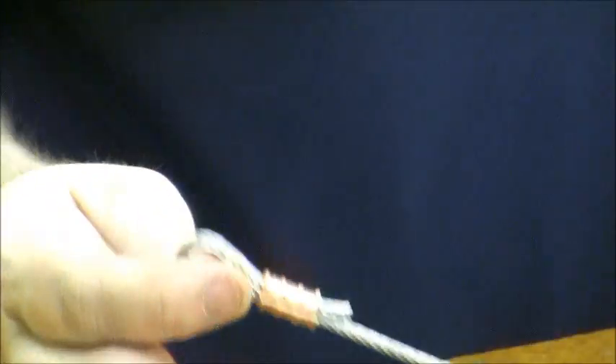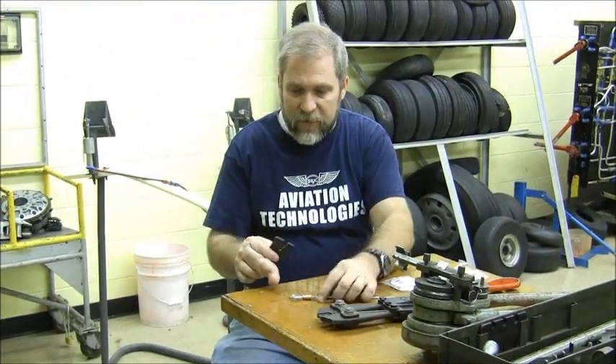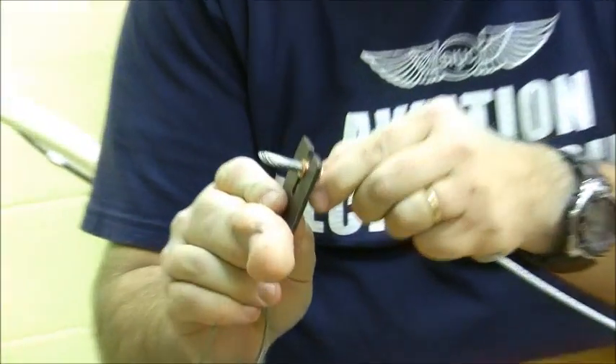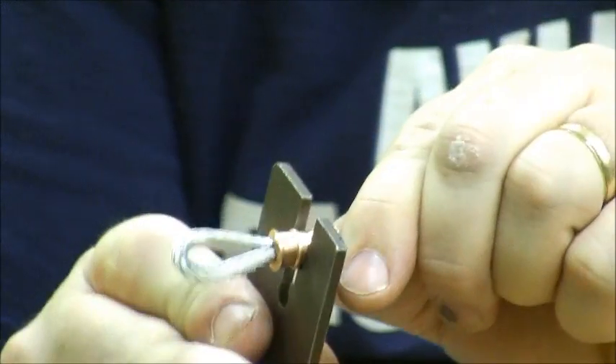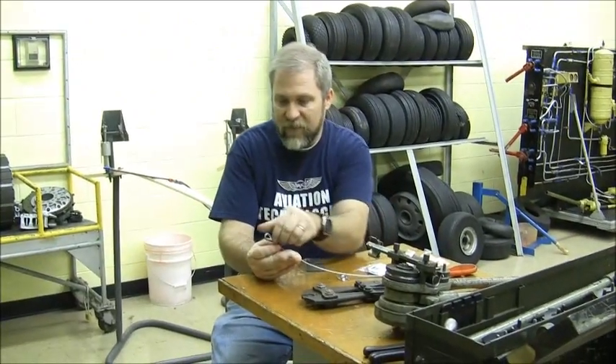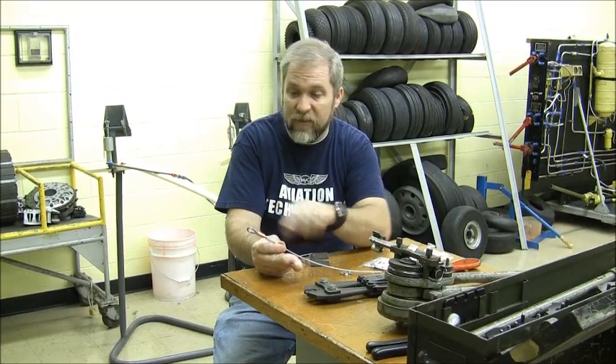The only thing we have left to do is check it with our go-no-go gauge. We want to verify that it was crimped the proper amount. All three crimps fit within the proper slot on the go-no-go gauge, and so we have a verified, complete Nyko press joint. This joint is actually so strong that the cable will fail before the joint fails.